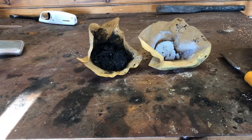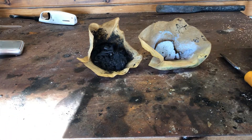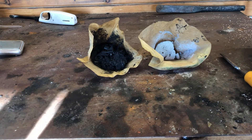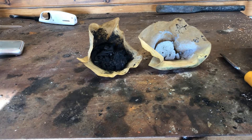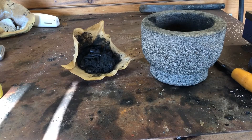After leaving the two products for two days in the sun they're finally dry. To the right is the zinc oxide anode and to the left is the manganese oxide cathode. I'm now going to grind up the manganese dioxide into a powder.